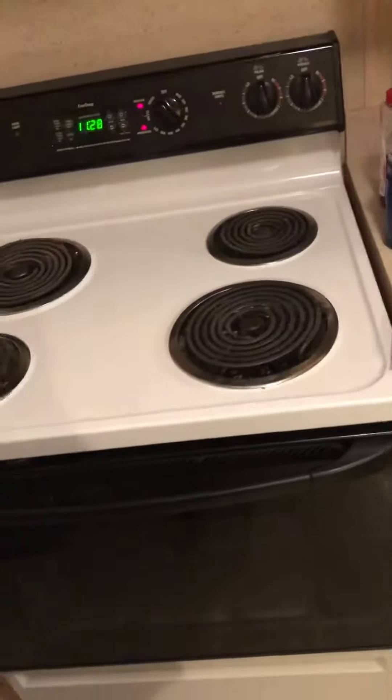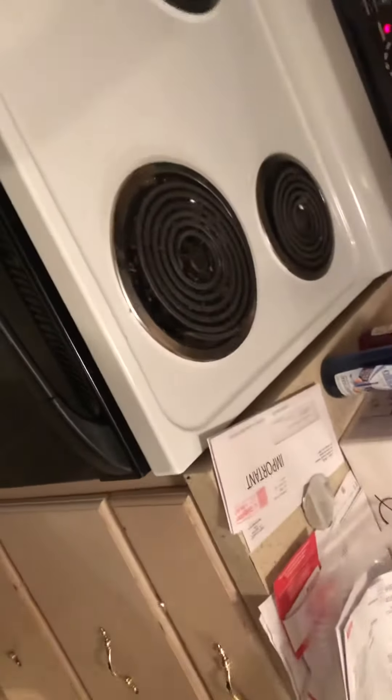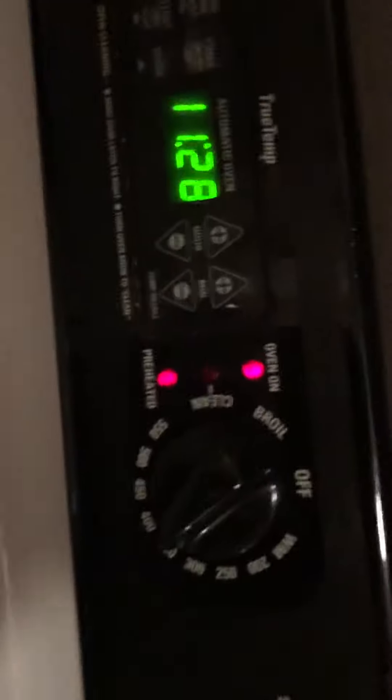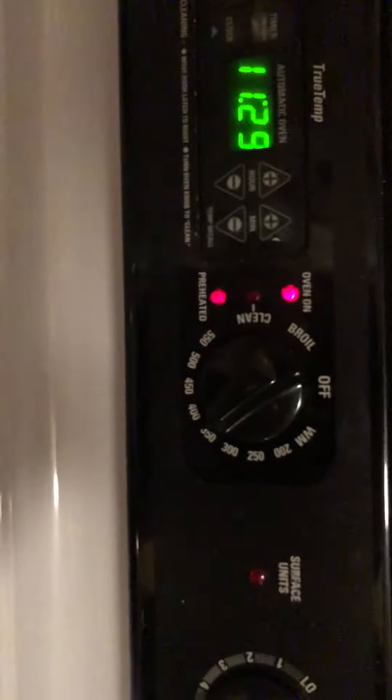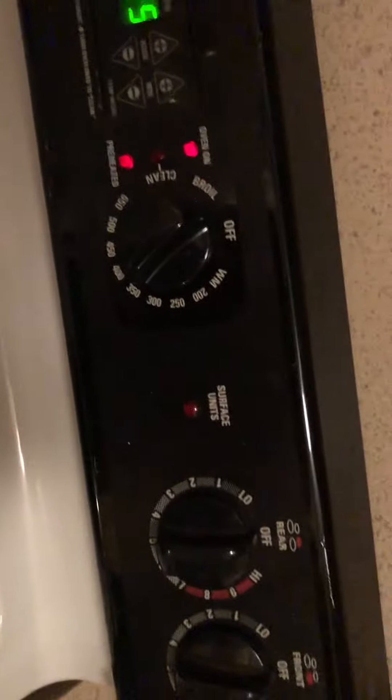We're getting ready to take out the stove. Preheat it to 350 to 400 degrees, depending on your stove oven. If it's a good oven, 350. If it's a bad oven, you better pump that sucker up to 400.